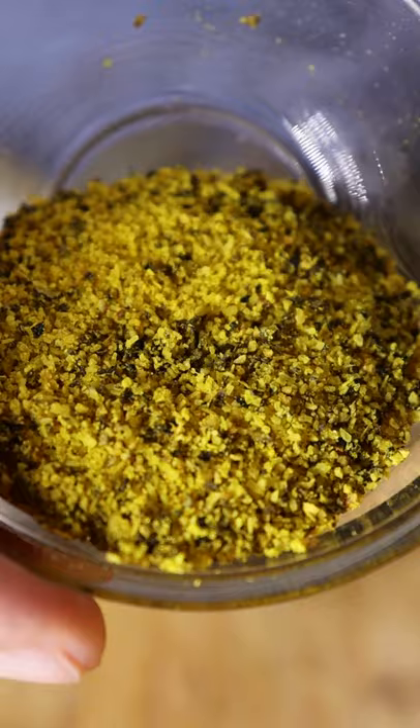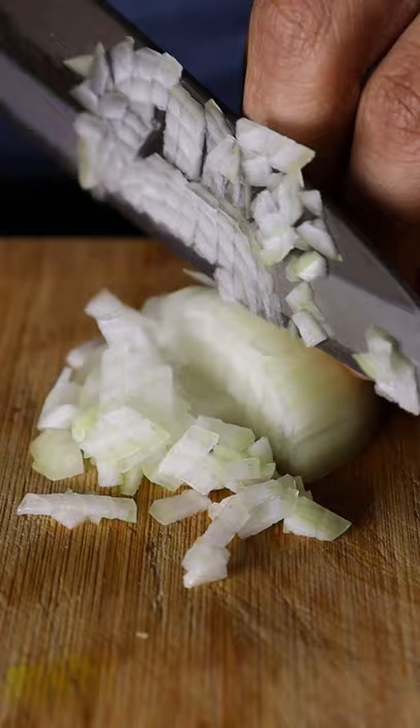To season the shrimp, let's get some lemon pepper and coat it evenly. Chop up an onion and let's get a hot pan. Now we just want to get some color on it.